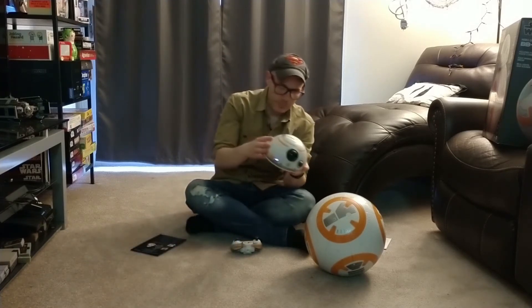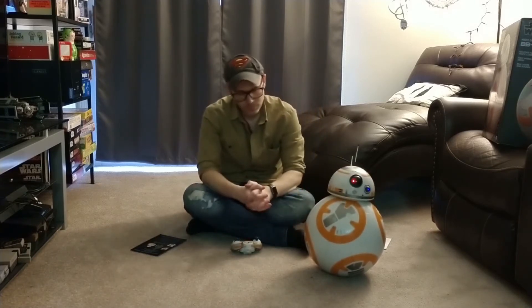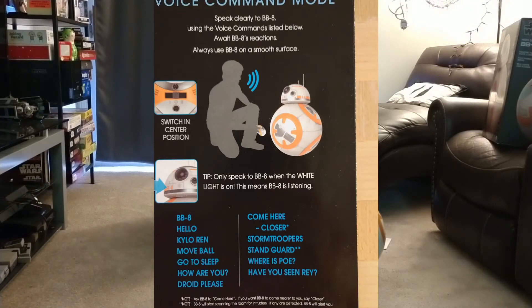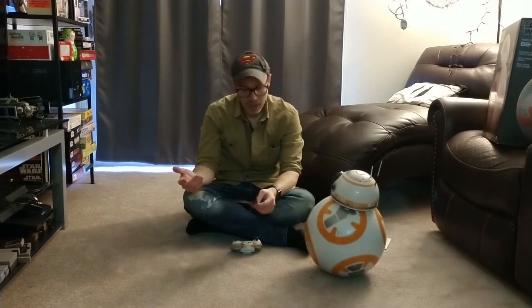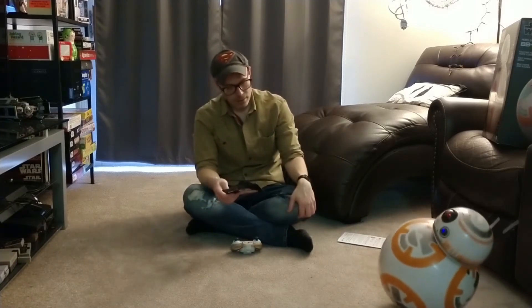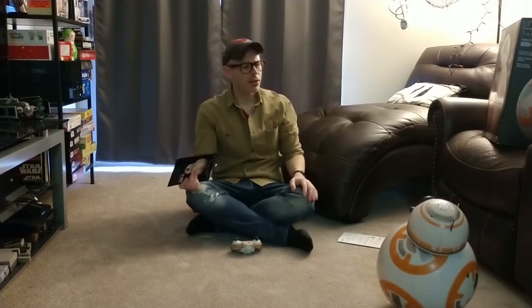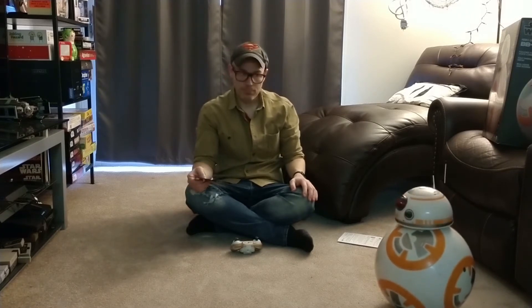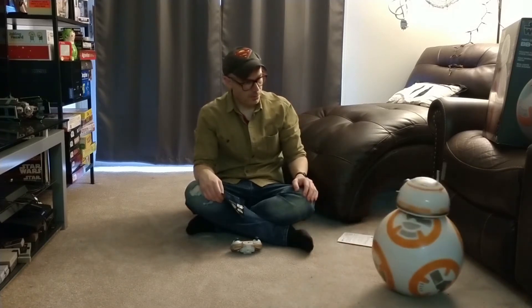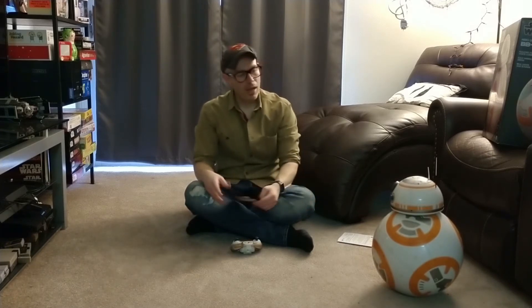Let's start BB-8 up. BB-8 is currently in voice command mode, and all the voice commands are listed right here. So we got: 'BB-8,' 'Have you seen Rey?', 'Stay in guard,' 'Stormtroopers,' 'Kylo Ren.' I don't think I have to say his name every time — I just tend to.